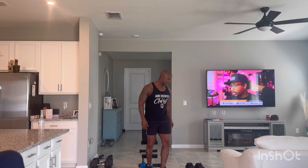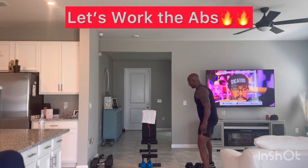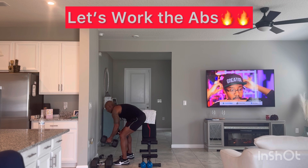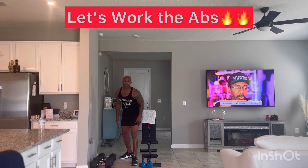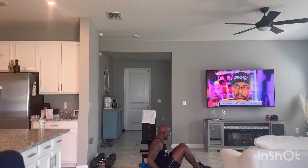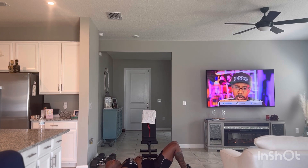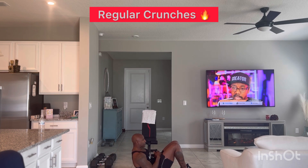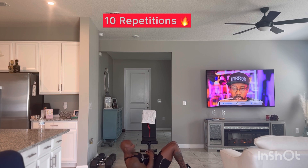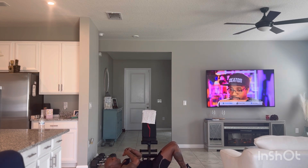We're going to wrap this up — got to work on the core. We said full body so we can't leave out the abs. I'm going to do a quick ab session. Going with regular crunches — come straight up, ten crunches.